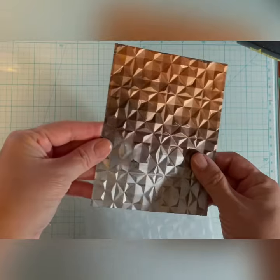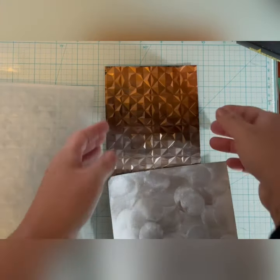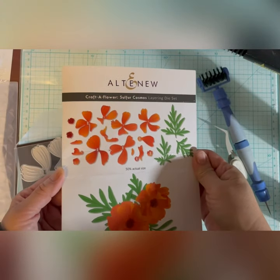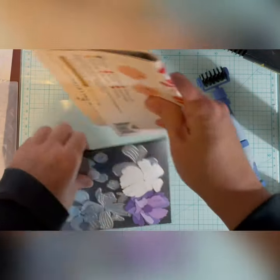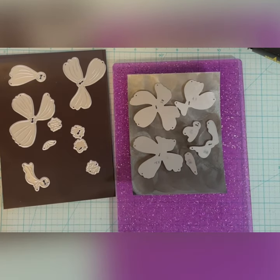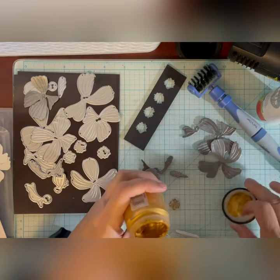I use a Spellbinders GeoQuilt for this one. It's from the Simon Hurley Snowglobes collection. I'm going to die cut this paper using Altenew's Craft of Flower Sulphur Cosmos. The back of the package shows how to layer all the die cut pieces. I really like how Altenew's dies cut a small keyhole out of the center so that you can easily line up the pieces when layering.